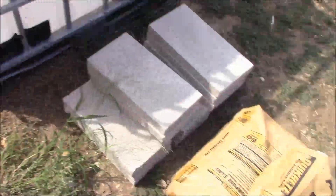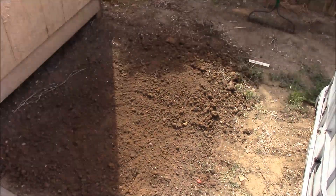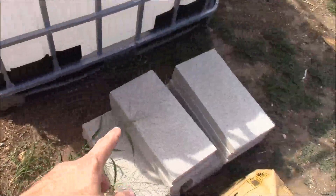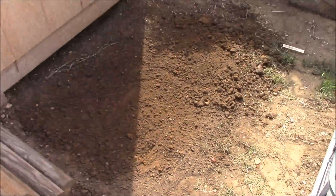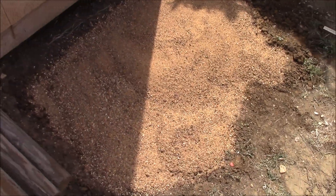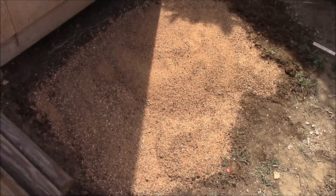Now that I've got this fairly level, I'm going to go ahead and spread out some sand. I got three bags — I really don't know how much this is going to take — but my goal is to put about an inch worth of sand down and then lay these concrete pavers down on top. Two bags worth looks like it's going to be enough, so I'm going to spread that out, smooth it out, and put down the pavers.